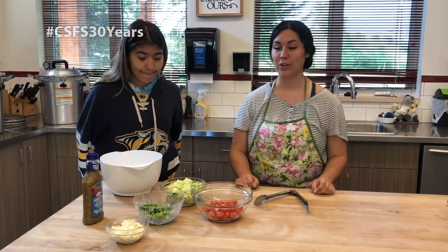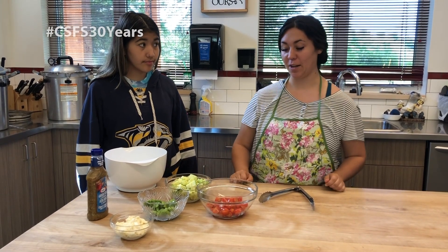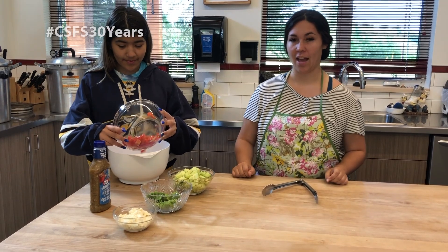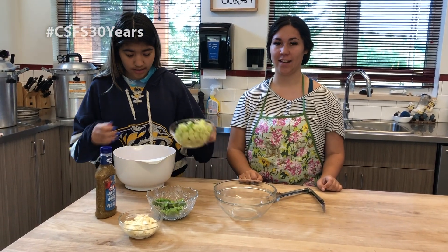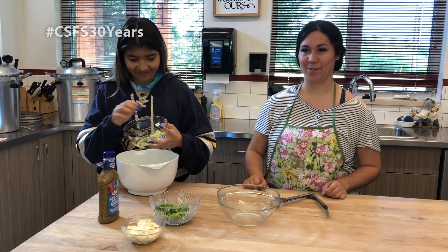While we wait for the kebabs we are going to make a Greek salad. Today our Greek salad has tomatoes, cucumbers, peppers, and feta. Traditionally there also is purple onion and olives if you wish, but today we're just going to mix a simple salad.